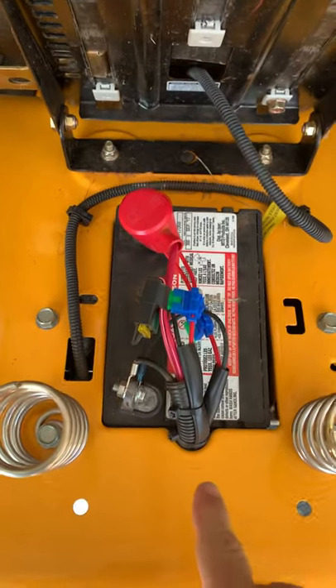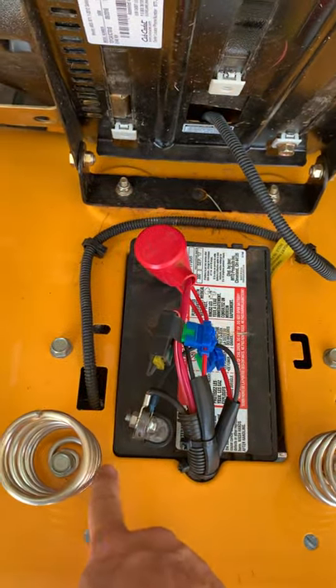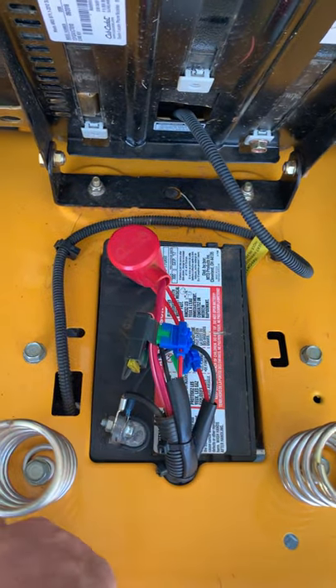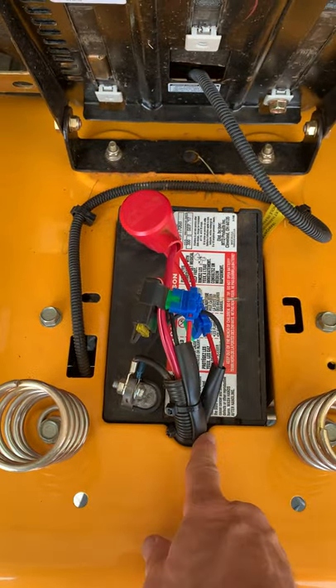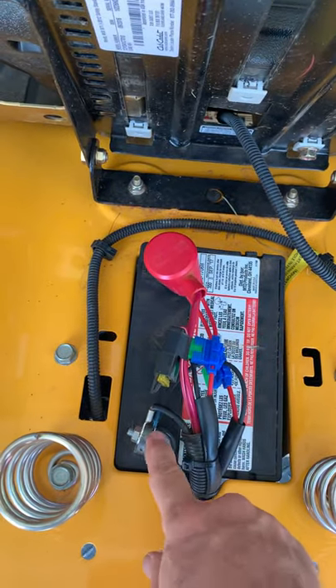The harness comes back here to the battery area. Once I lift the seat, it comes up from alongside the left side of the frame, up over here, and it basically comes right past the starter solenoid. Then you can see where these two wires get connected up to the positive terminal, and of course the negative is right here.